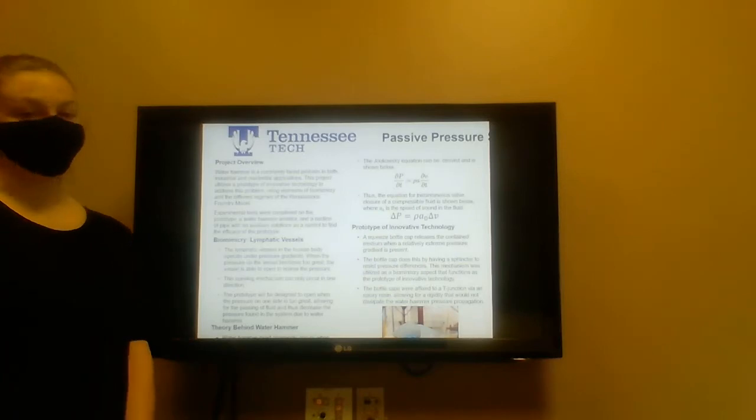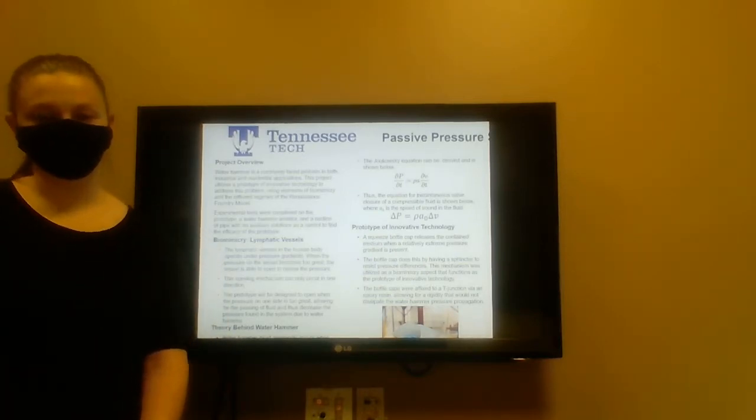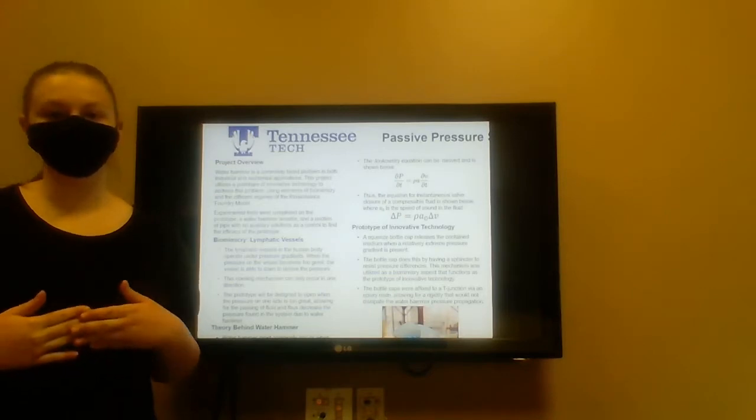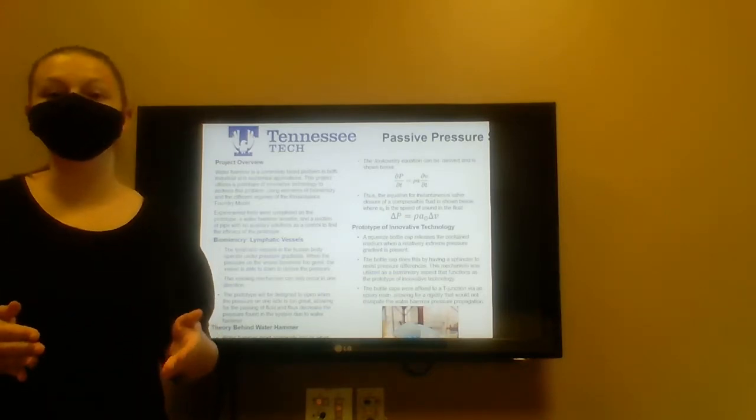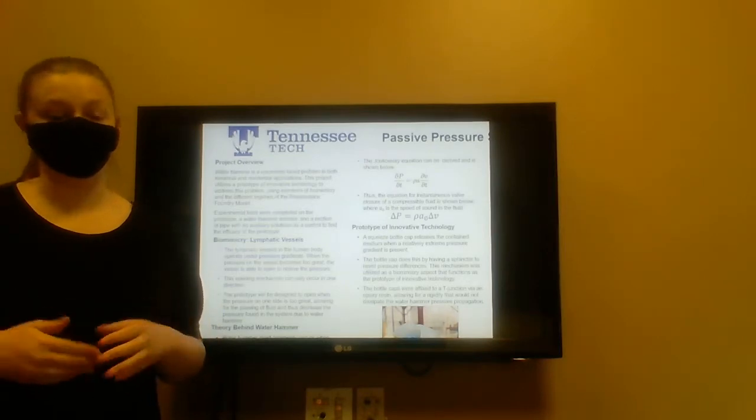Our biomimicry element is the lymphatic vessels in the human body. These vessels operate on pressure gradients. When the pressure on one side of the vessel becomes too great, it is allowed to open in one way and one way only in order to expel medium and alleviate the pressure found inside of that system.